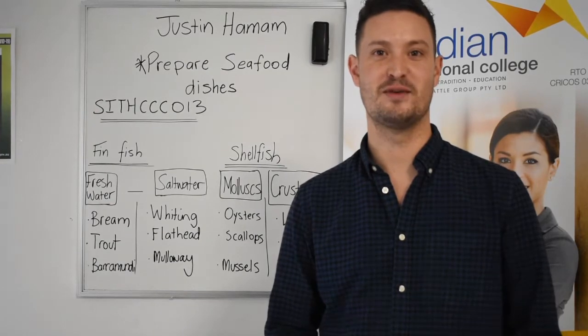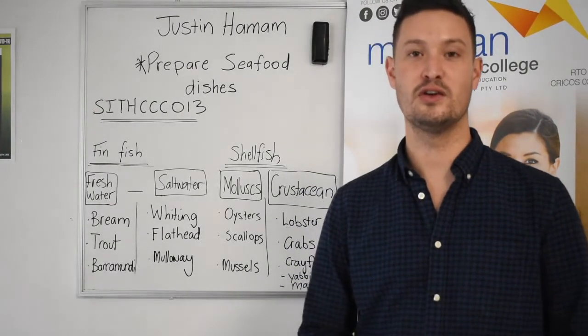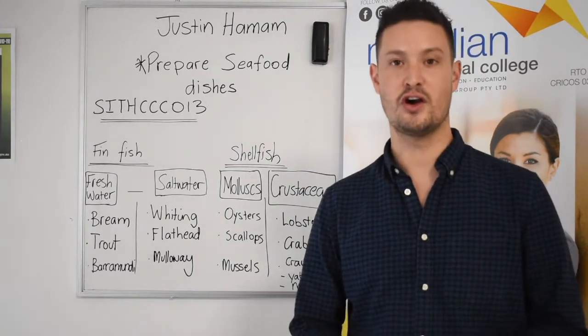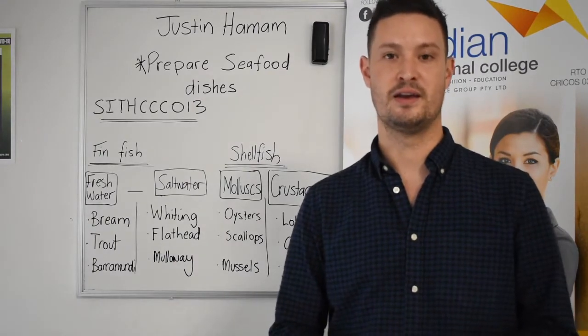Hello everyone, it's Justin here from Meridian Vocational College. We're focusing today on the unit 'Prepares Seafood.' So if you turn to your learner guide, I'm going to explain to you about section 1.